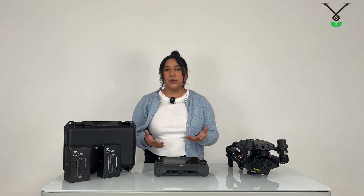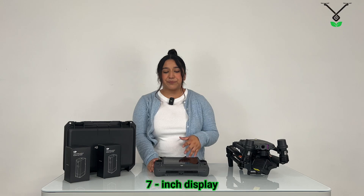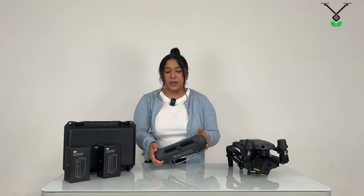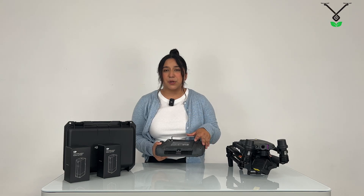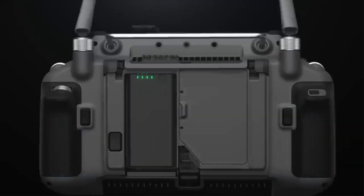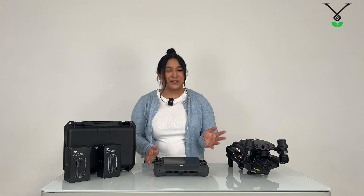Those are some cool new features inside the Matrice drone itself. For the controller, it is a seven-inch display, which is cool, but it also has a hot-swappable battery — you can change it at any time, which basically gives it an extended battery life. That's also cool to know about the controller for the drone.